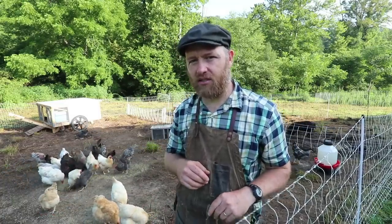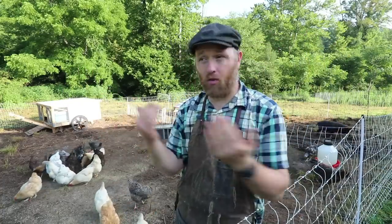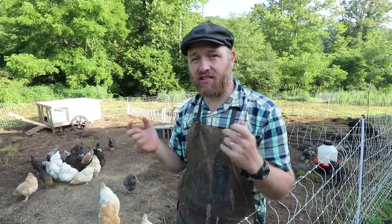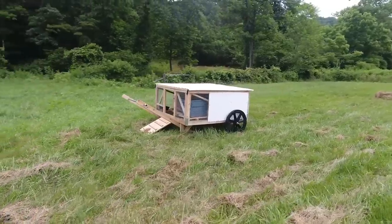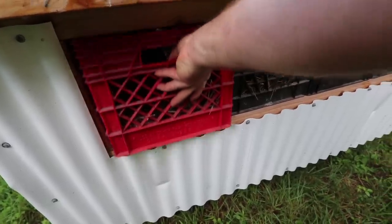Notice how the front is open. The key to keeping chickens happy is plenty of ventilation. The whole front is open, and a third of the side at the front is open as well.